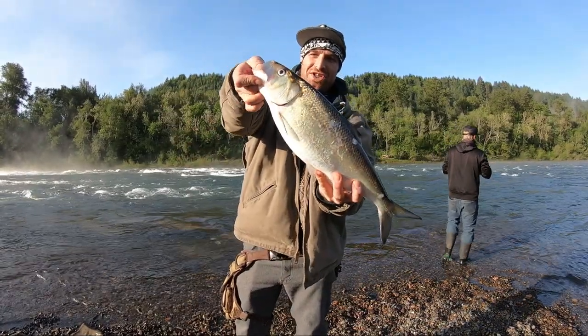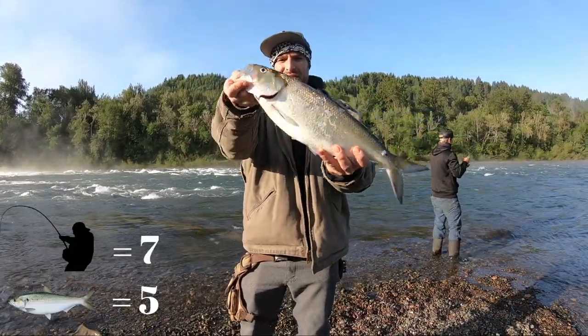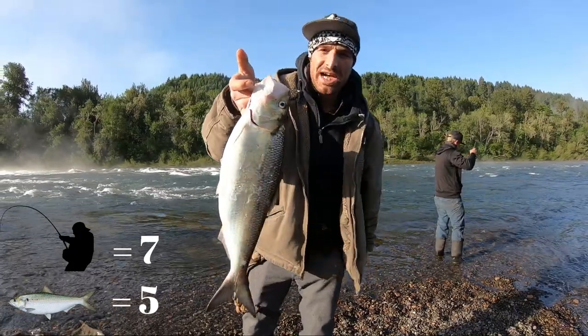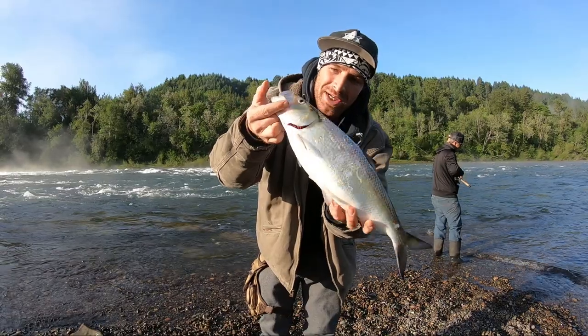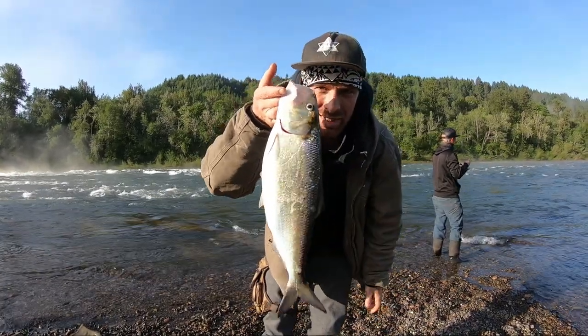Look at that toad of a fish right there. Beautiful little Umpqua River shad — it's probably maybe three, four, five pounds, something like that. That's fun, it's going in the bucket. I'm going to get into another one.